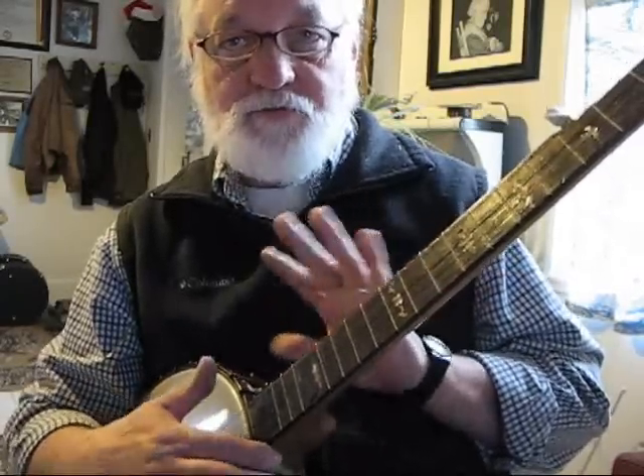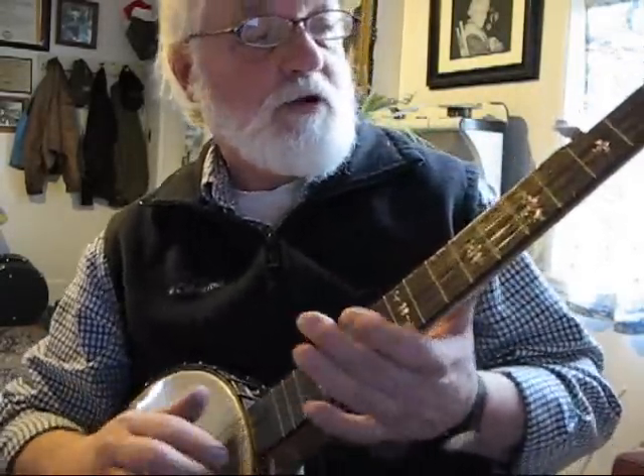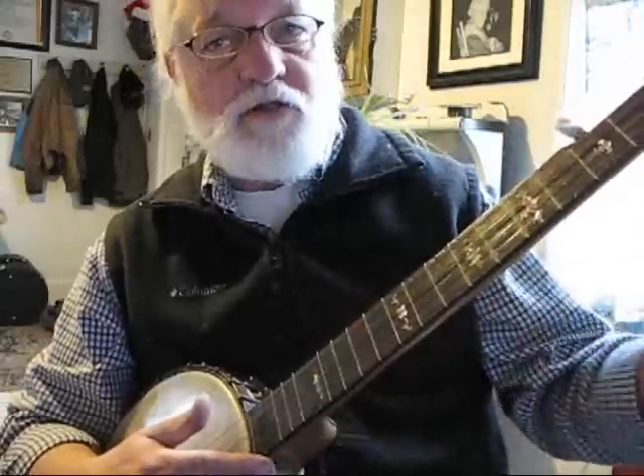Now don't let that make you crazy, because the first time I ever heard that I didn't have a clue what a G was from a Z. But what I did learn is what's called relative tuning.